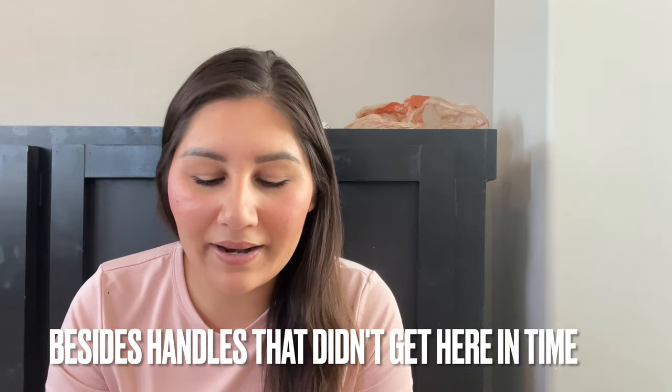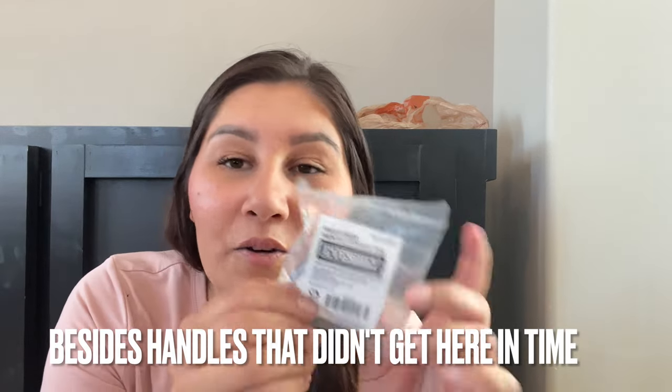We put it in place, so now the next step and the last step — I want to add these little magnets so that the cabinet doors don't open and close on their own. I don't think that they will, but just in case, we're going to put some little magnets. So let's go ahead and install these now.